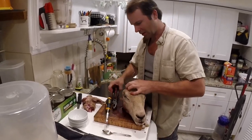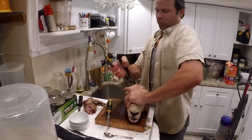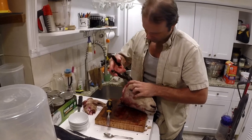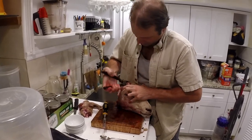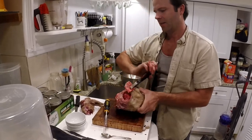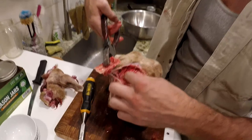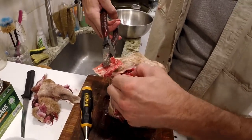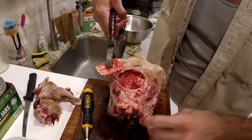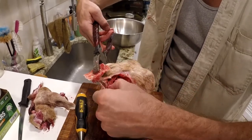Once it gets to a certain point, sometimes you take the pliers and just pry it out. Get a good grip on it. There she is - just like that. You can pick out some of the bone fragments, but then underneath you've got two beautiful hemispheres.